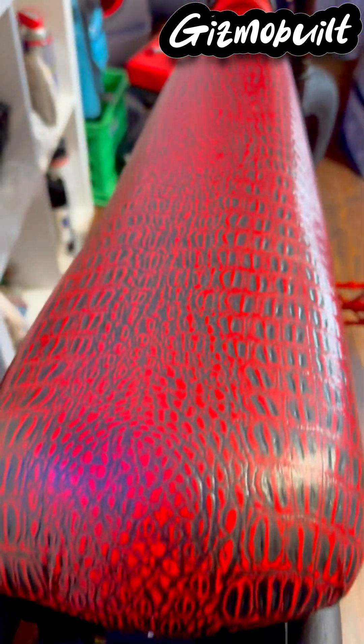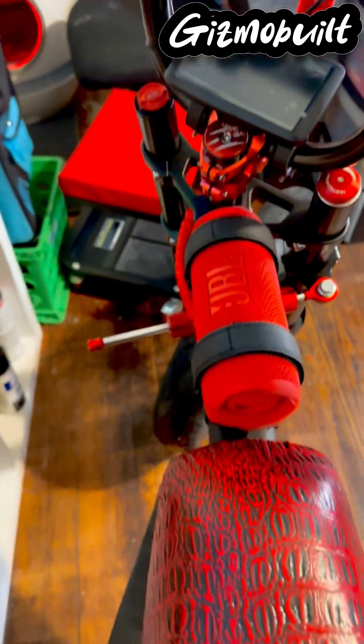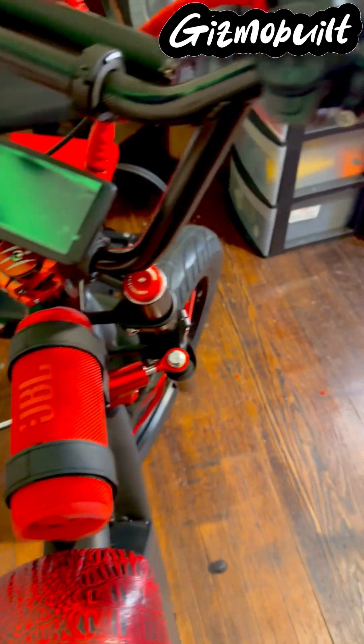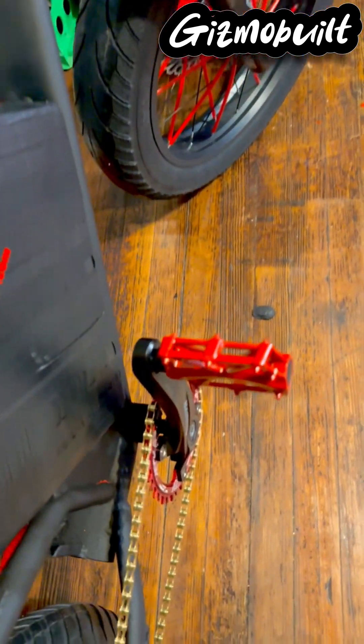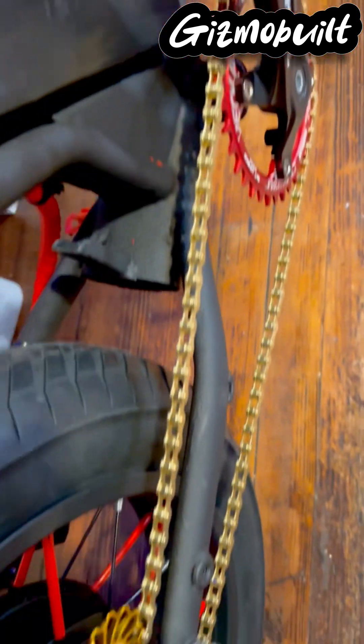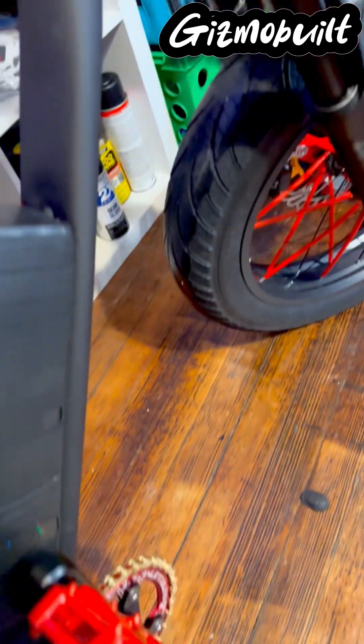Well guys, I hope you like what you see so far. Stay tuned — next video we're definitely gonna take her up on the road and see what she does. I did order a 150 amp controller for it, and we're gonna do a couple of comparisons.